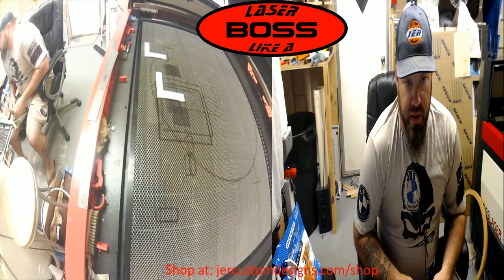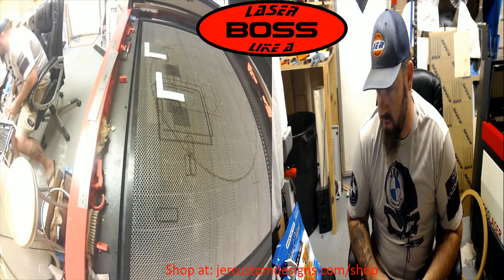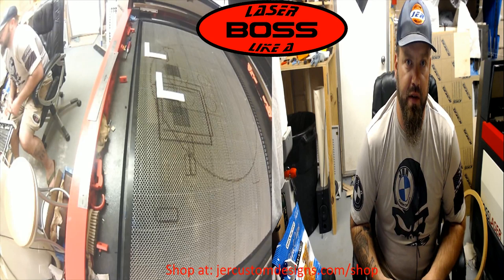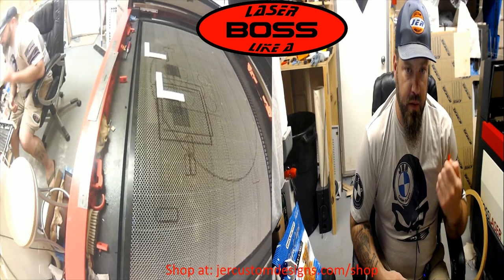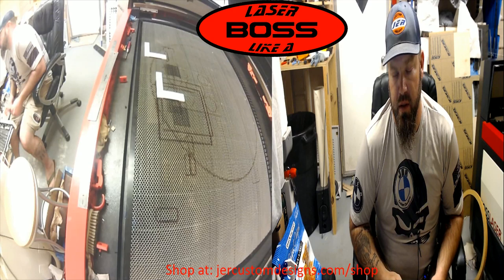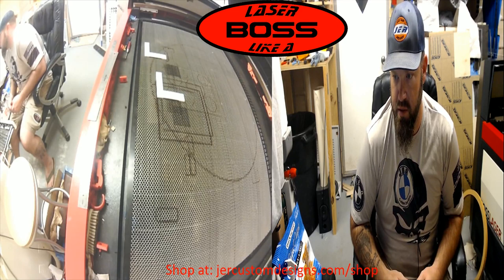I really appreciate everybody checking out the page and this video. If you ever have any questions — most of this stuff comes from people that bring up a concern or an issue they're having, and I try to find a solution to fix it. The pegs for the honeycomb table, the bed square, and the clamp are all things that came from people on this page, whether it's the Boss page, my Laser Me This page, or the Tools and Jigs page.